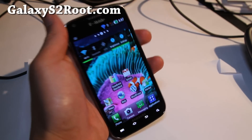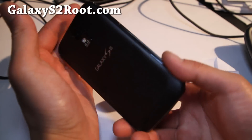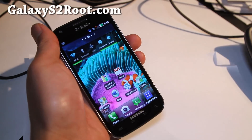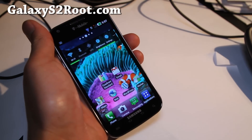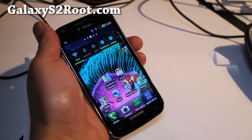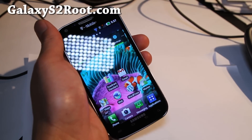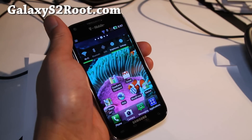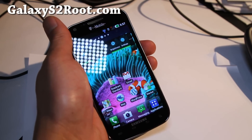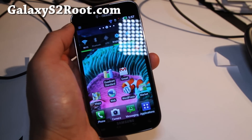But definitely try it out and let me know what you think. I'm gonna go try some more ROMs, and if you have any ROMs that I haven't reviewed, you can check out all the ROMs I've reviewed — click on T-Mobile Galaxy S2 ROMs over at GalaxyS2root.com. If there's a ROM I haven't reviewed or updated, let me know and I'll have another review up.